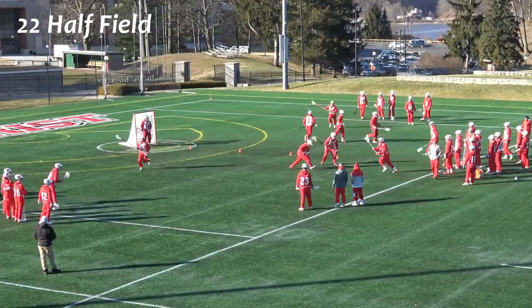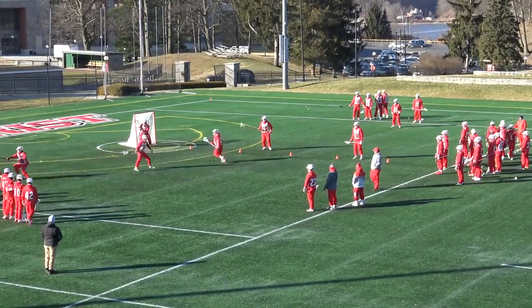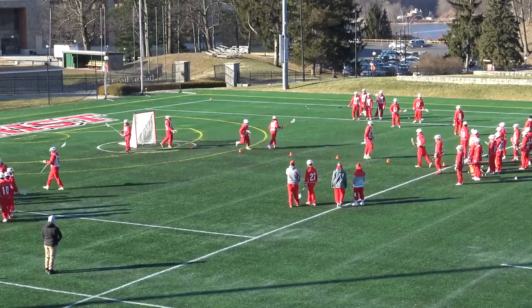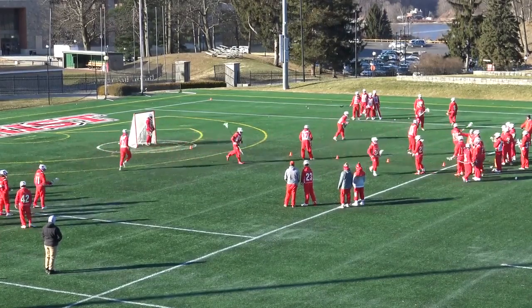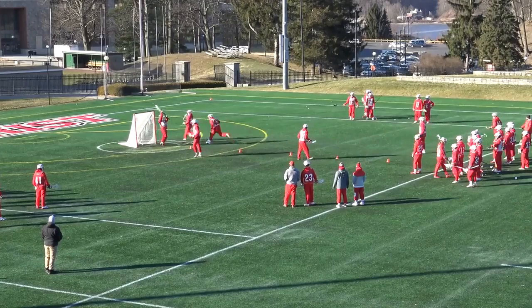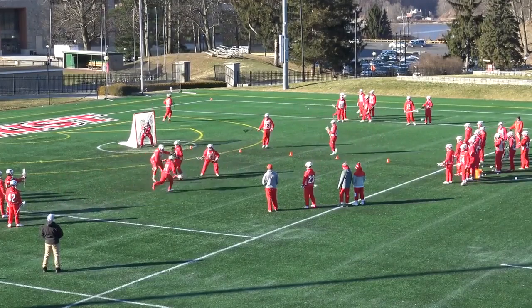Each rep in 22 Half Field usually lasts between 10 to 15 seconds, allowing both sides of the ball to go through a series of reads and forcing them to play with great communication rather than repping out scripted looks. Defensively, we like to switch picks with how tight they're being set to the cage, which elevates the mentality of play on both sides. It encourages the offense to slip, reject, and reset picks, and we want our guys to attack what the defense is trying to take away.